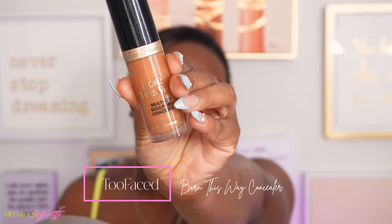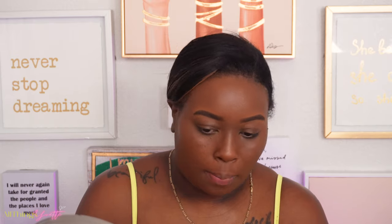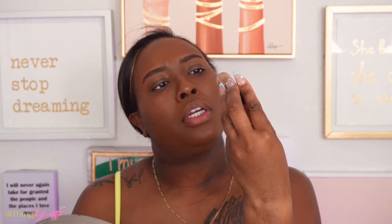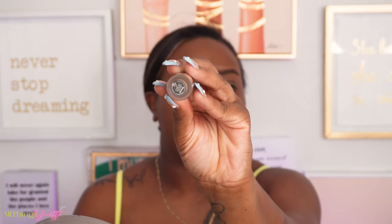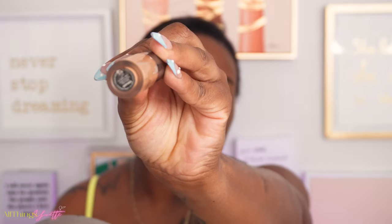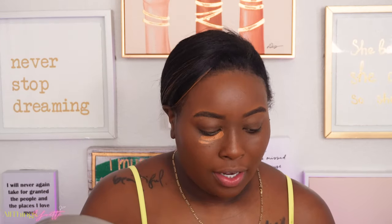I'm going to apply the Born This Way concealer in the shade Chestnut, and then I'm going to apply a lighter shade just a little bit because I like to have a bright under eye. This lighter one is in the shade Butterscotch.